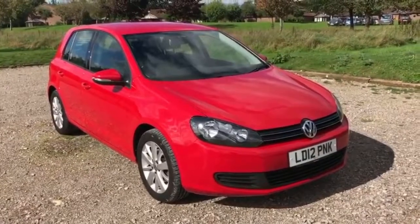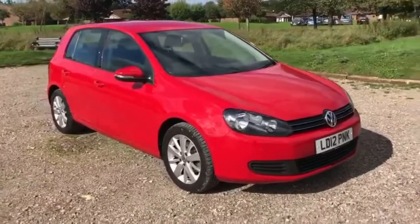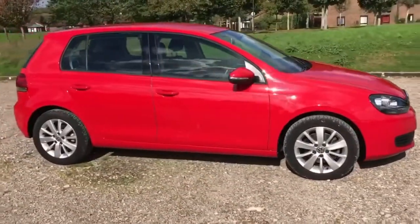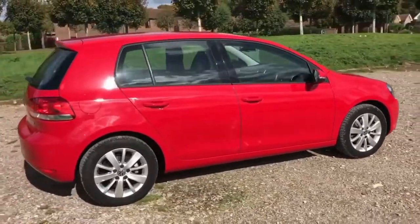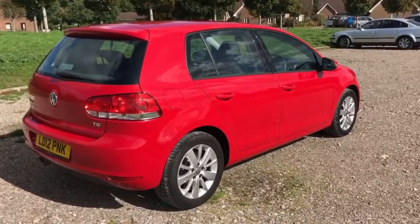Volkswagen Golf Match 1.4 TSI manual five door. You can see it's got front parking sensors there in the bumper. I'm going to show you around the outside of the car and then we'll hop in and I'll run through some controls on the inside. As you'll see from the outside it's got alloy wheels, five doors as I mentioned. Now let's start off with the boot and we can work all around the rest of the car from there.